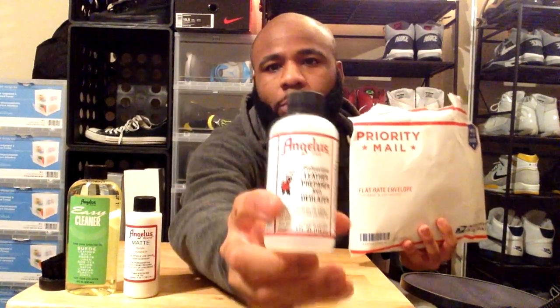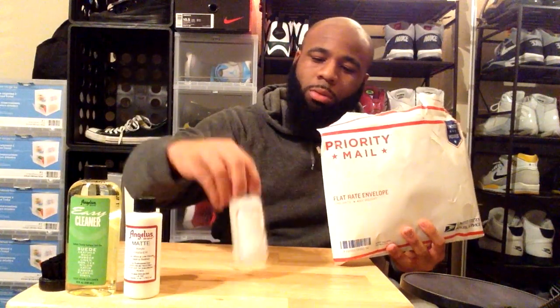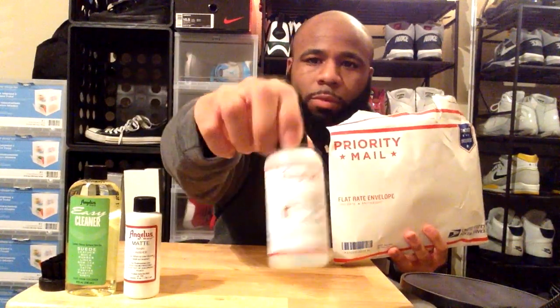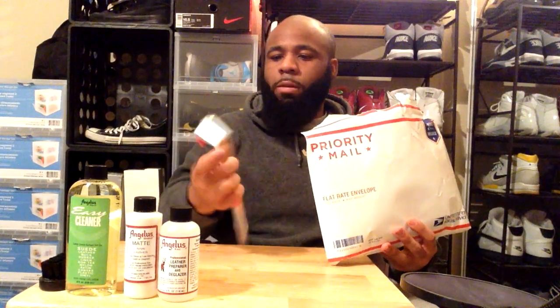We got the leather preparer and deglazer. This is what you're going to use before you start a custom to get some of that extra paint off and some of the wax that's covering the current design the shoes came with. This is essentially straight acetone — some other people just use straight acetone and it's going to do the same thing, it's probably what that is anyway.